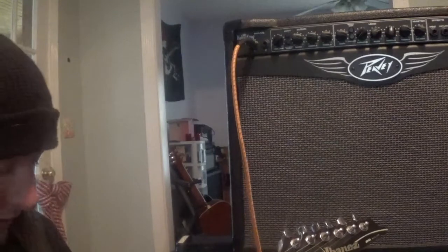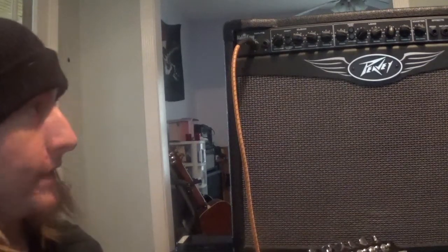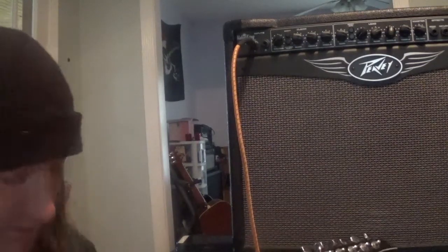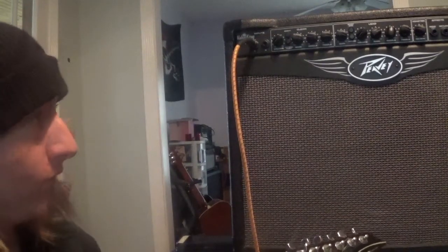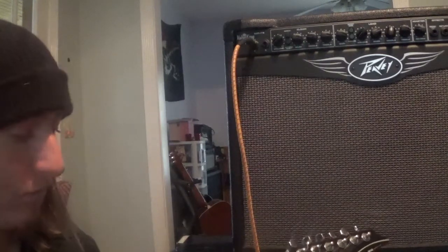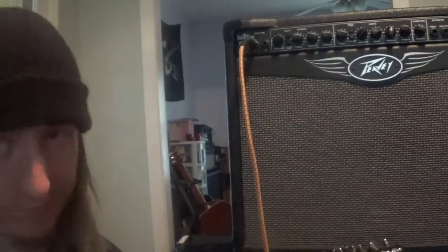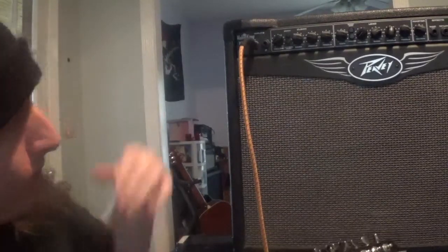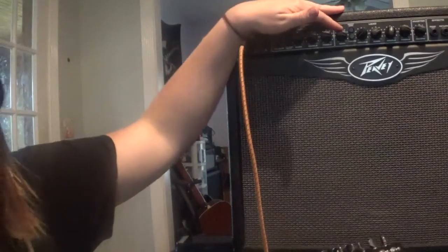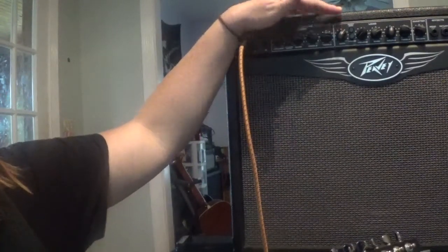Now we switch over to the gain channel. That's with both of the boosts on — I'll turn them off. Let's have the gain turned up a lot — I'll turn it down, put it at about 1 o'clock.